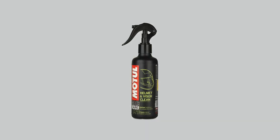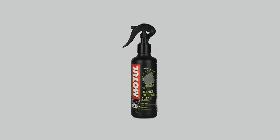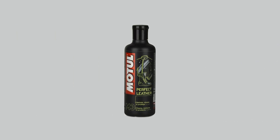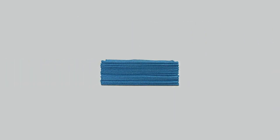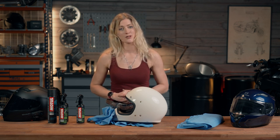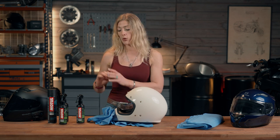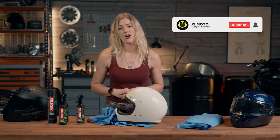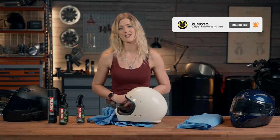The Motul cleaning products we've used today are the M1 Helmet and Visor Clean, the M2 Helmet Interior Clean, the M3 Perfect Leather, and the E11 Matte Surface Clean — used alongside the ProWorks microfiber cloth and the ProWorks microfiber visor cleaning cloth. So there we have a selection of different tips and products to clean your motorcycle helmet. Hopefully this video has been useful. All of these products and cloths are available on the XLMoto website. Thank you so much for joining me, and we look forward to seeing you in the next video.